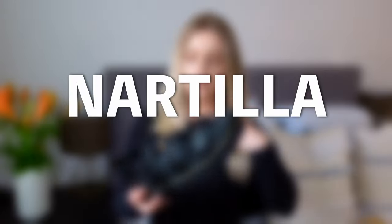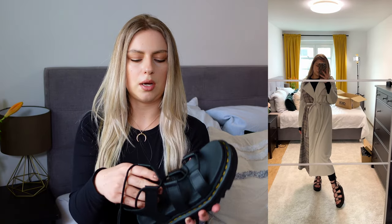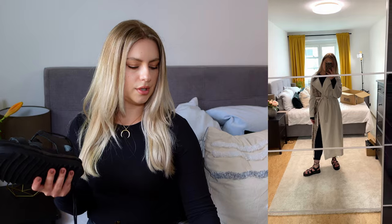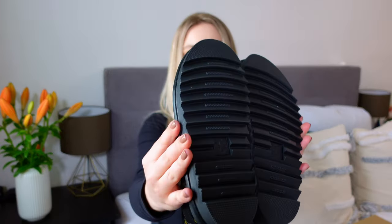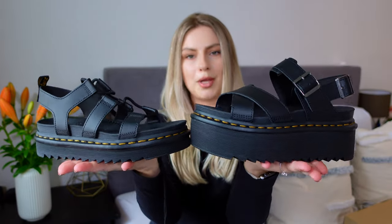My least favorites are the Nartilla at 119 euros. These are pretty light. You have straps you can put around your ankle, but honestly it was hurting me when I was walking — it was scratching my foot and my foot looked so puffy in those shoes. I didn't like them. They have the logo in the back, and the bottom is a bit different from the Voss 2 Quad. I actually prefer the huge platform ones over the Nartilla.